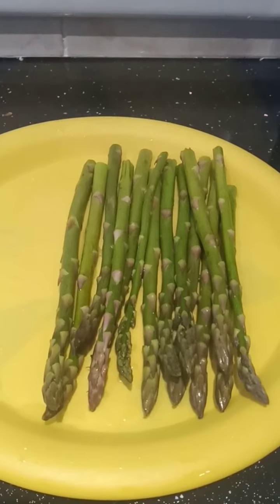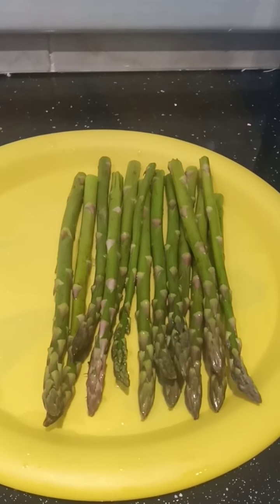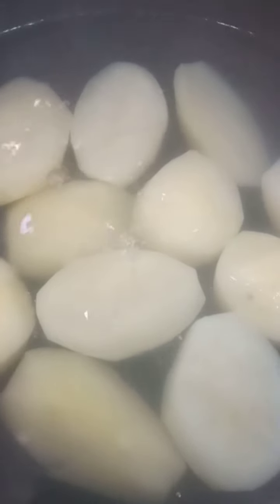Now I've got some asparagus that I just washed. I'm gonna dry them, add some salt and black pepper and some olive oil, and then I'm gonna put them in the oven for about 15 to 20 minutes. Now that my potato is finished boiling, I'm gonna put it in a bowl and crush it with some milk and some butter.